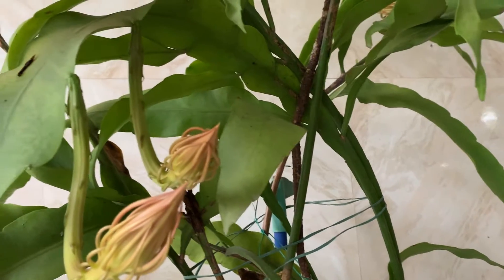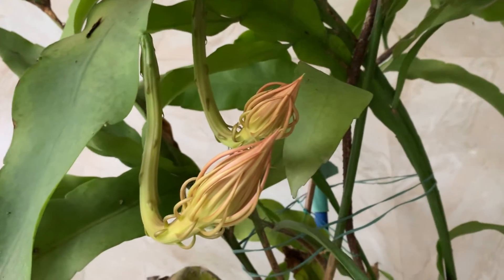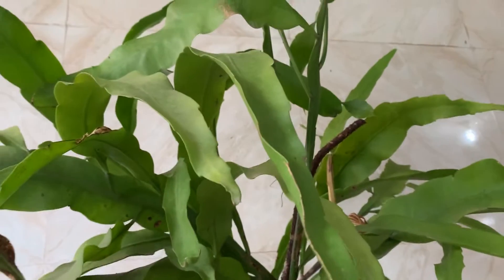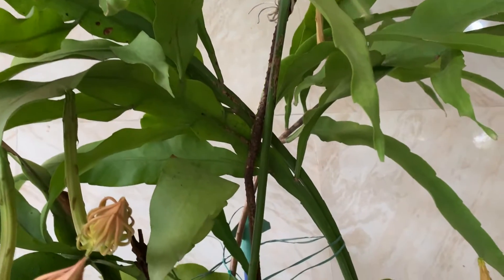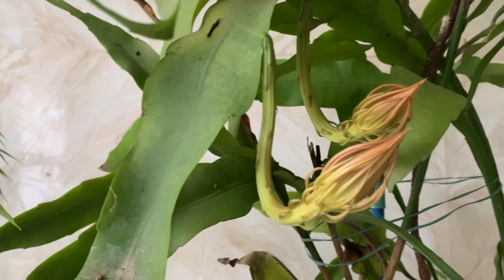It can be cultivated very easily. It's a fast-growing Epiphyllum — a commonly grown Epiphyllum species. And it has many uses in traditional medicine.